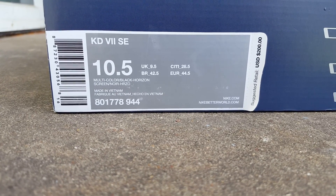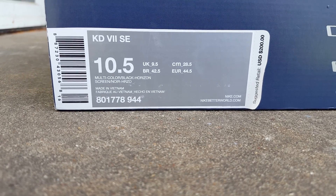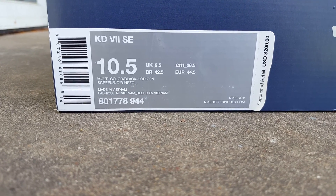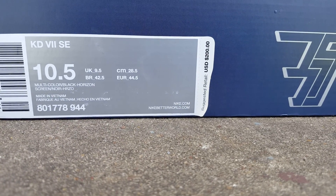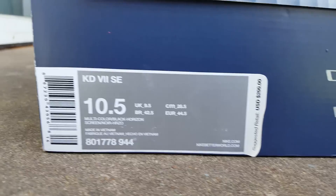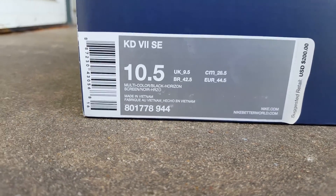Physical size is a ten and a half. The official colorway is multi-color black horizon. Suggested retail price is $200. And SE, I'm guessing it stands for special edition.